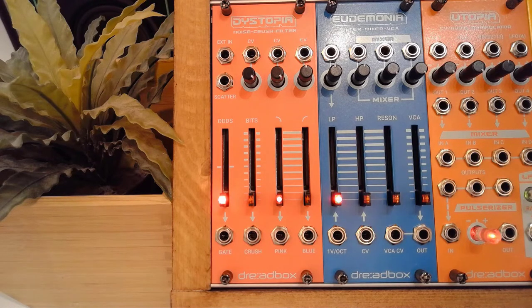I'm fully cognizant that this is of course not for everyone. But one thing all of these chromatic modules have in common is that they're like the Transformers — there's more than meets the eye, because they are very versatile modules. So even though Dystopia is marketed as a noise source, a bit crusher, and a filter, it's essentially much more than that.